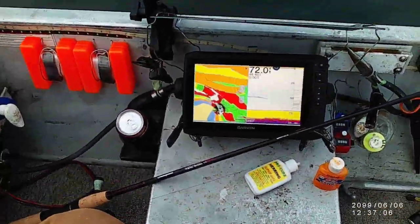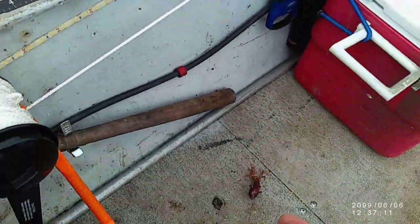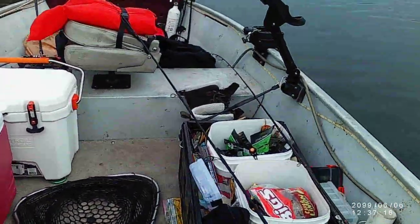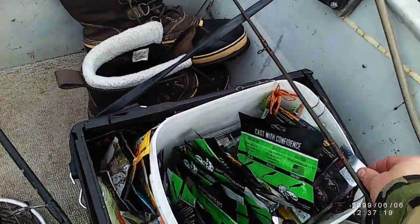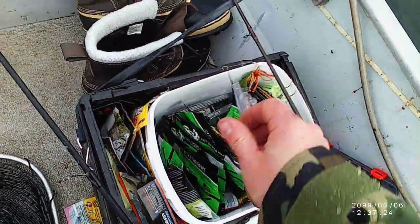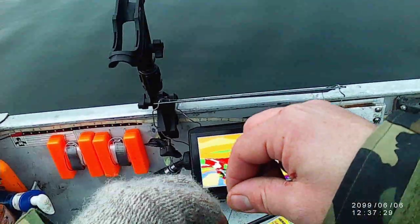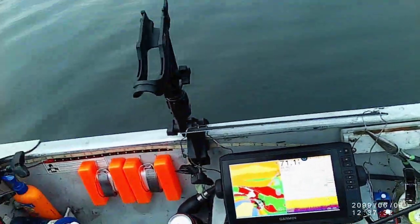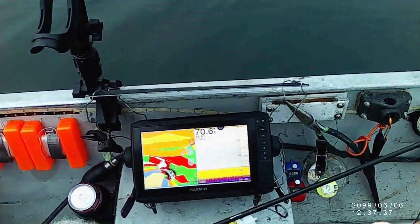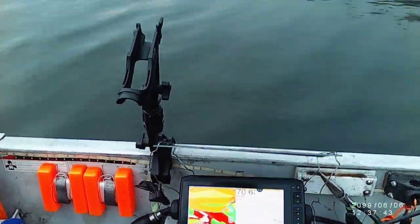He's about 78 feet of water. The lure company is Savage Gear — yeah, Savage Gear 3D goby, pumpkin brown pumpkin. I saw a ball of what looked like fish on the bottom. It was really weird, it looked like a ball of fish.